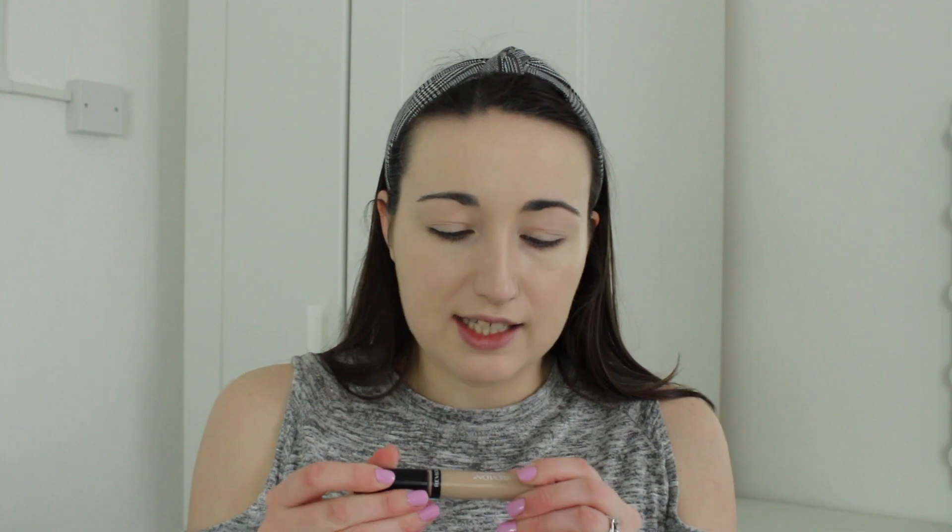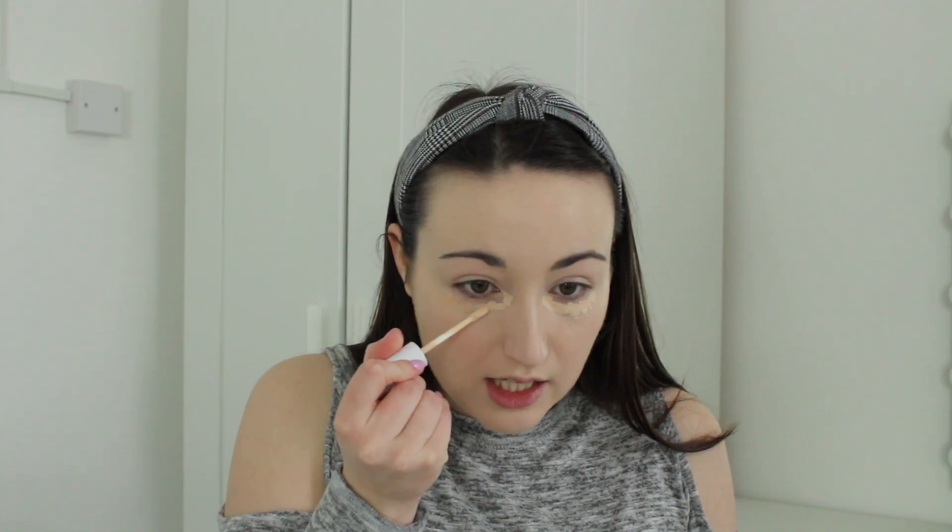Now for concealer — I have a new one, the Revlon Colorstay Concealer in the shade Fair. I'm not sure if it might be too dark, so I might have to mix it with a ColourPop lighter one. Yes, it is too dark, so I'm dotting this over my eye area and then using my ColourPop No Filter Concealer in shade Fair 8 just to lighten it a little bit. I'm blending that in with my Real Techniques Miracle Complexion Sponge. I know that's not a true reflection of the Revlon concealer since I've mixed it, but I always mix concealers anyway. I quite like the Revlon one — it's mixable and doesn't look dry, cakey, or creasy. So I like that concealer so far.